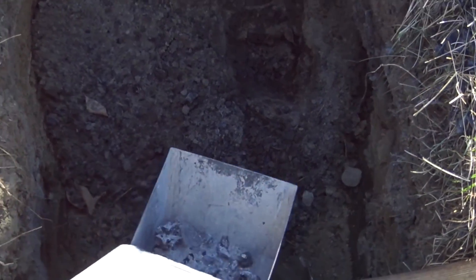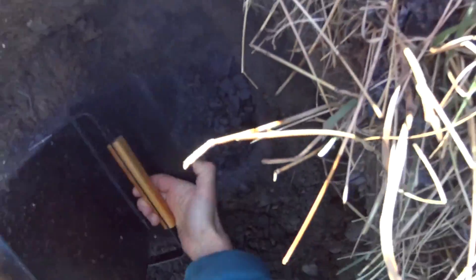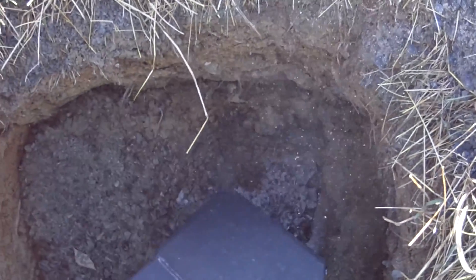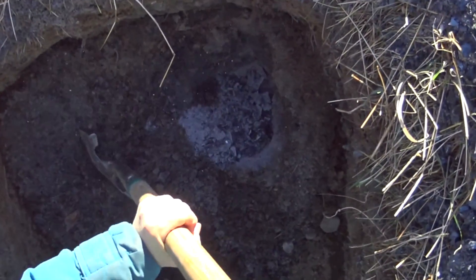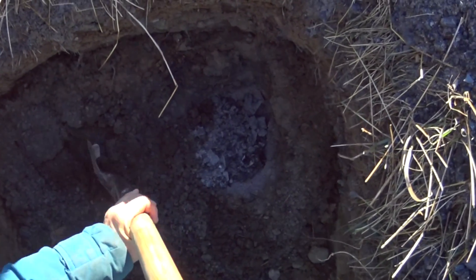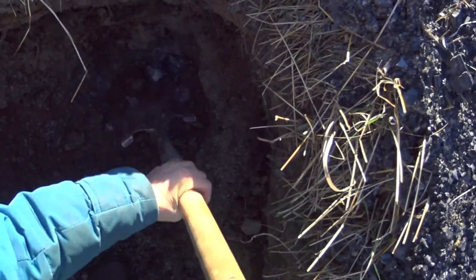So I open it and I dump it. Then I take the soil and ashes from the previous day, cover this up, and mix it a tiny bit.